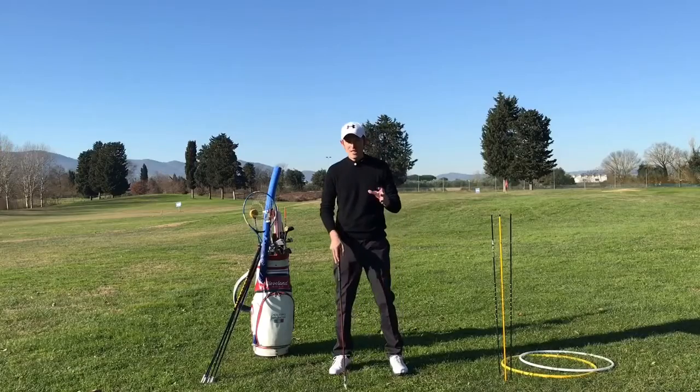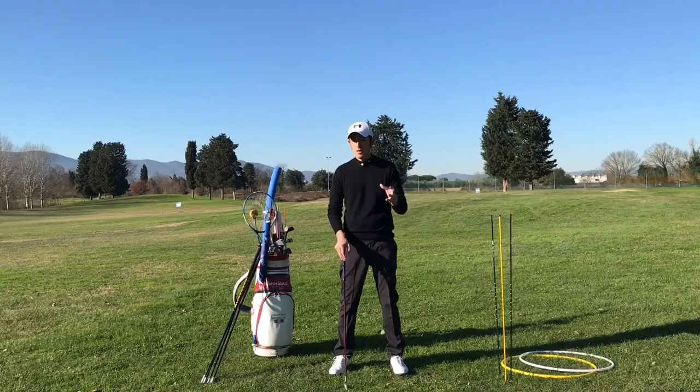After you record these videos, just send them to me. Within 24 hours you will receive my analysis and you can start to improve.